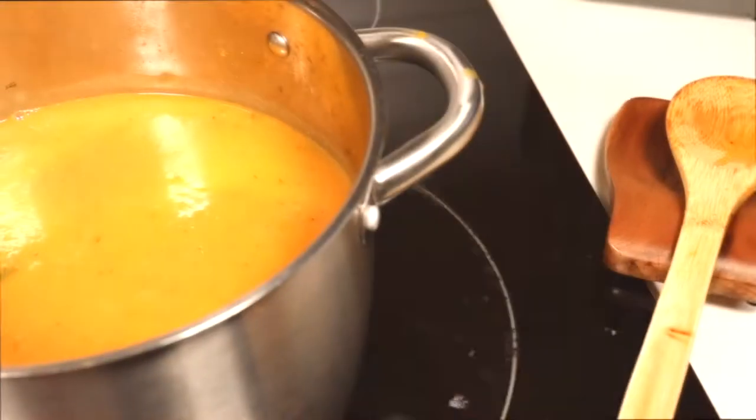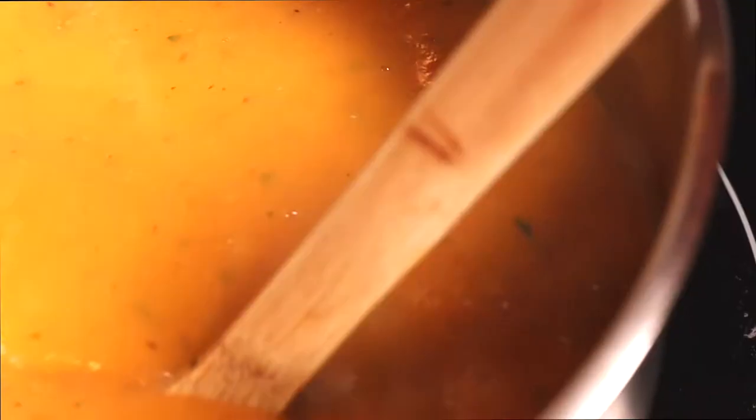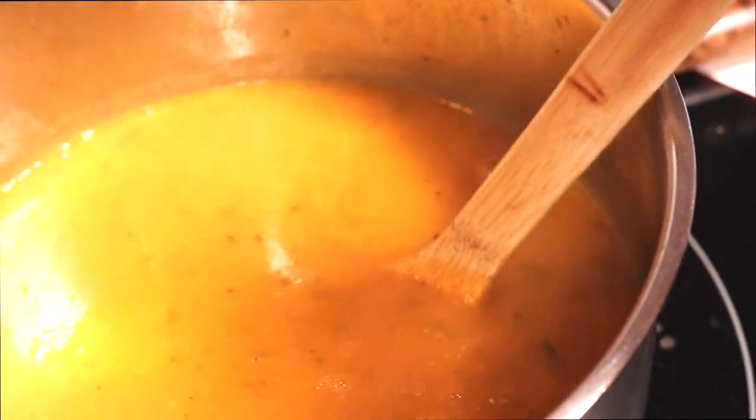With your immersion blender, carefully blend the soup until it's perfectly smooth with no solids remaining. You could also ladle the mixture into a high-speed blender if you don't have an immersion blender. That's it — your delicious soup is done and almost ready to enjoy.